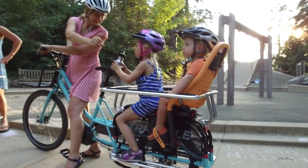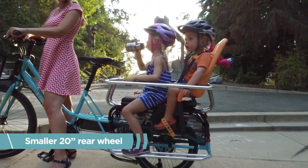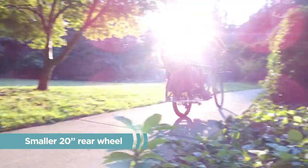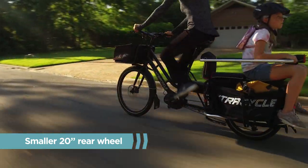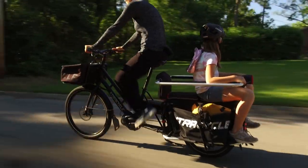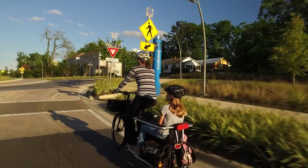Engineered as a strong support system for rear passengers, the smaller 20-inch rear wheel allows for a shorter deck height that keeps your center of gravity low, resulting in a well-balanced ride no matter who or what you carry. We realized the big benefits of a smaller rear wheel when we rolled out this innovative feature in our original Edge Runner models, and the Swoop proudly sports this game-changing feature.